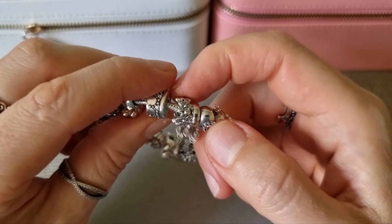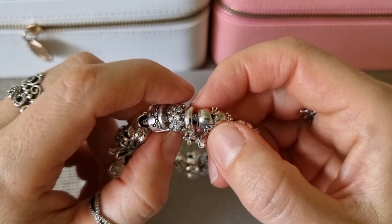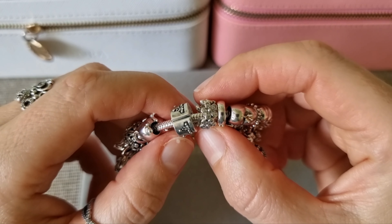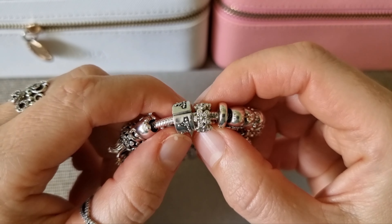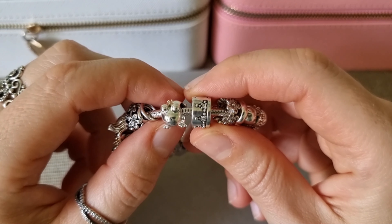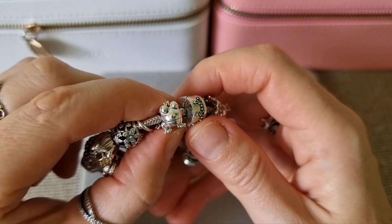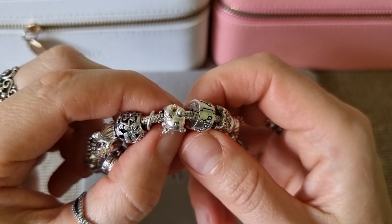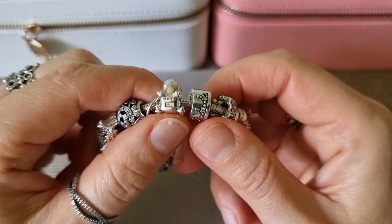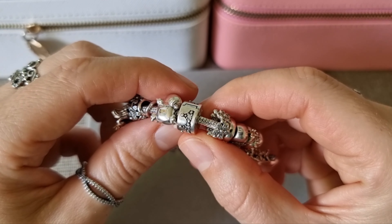This is Dazzling Daisy's spacer. This is another Dazzling Crown clip. This is my Two Tone Frog Prince — he has a 14-carat gold crown on top of his head, and hallmarks are at the bottom.